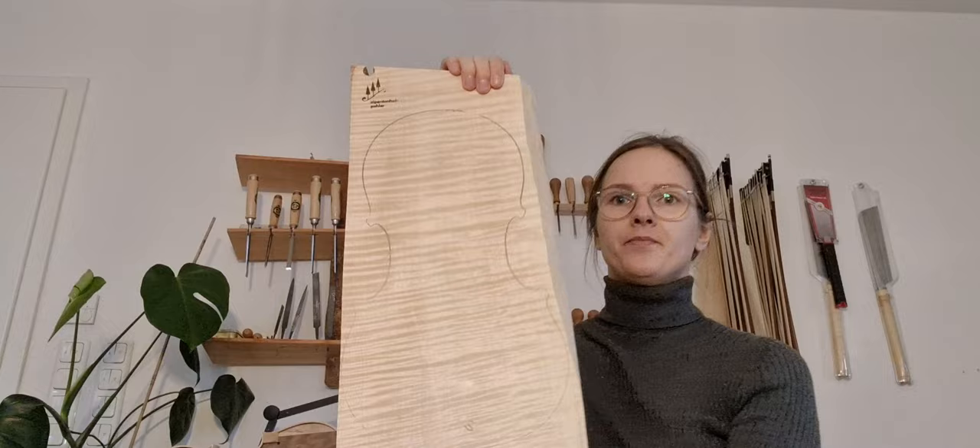Another surprise from my banana box is this one-piece violin bag. Hello from my workshop.